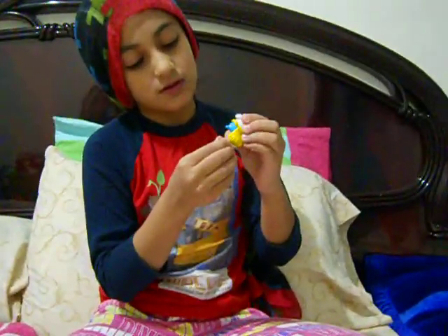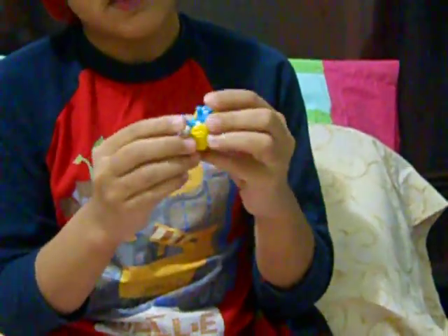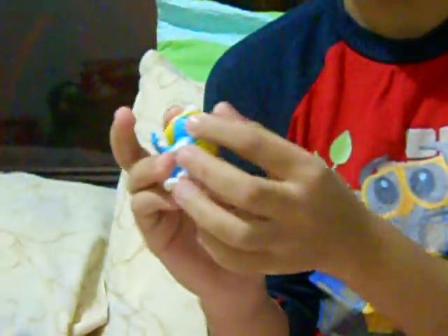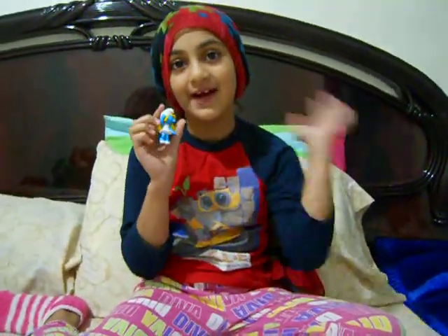So look — this can move. And this can move too. You could put them in like different styles, like this, or like this. So this is so cool looking. It's so cool that you have to buy it. Bye guys!